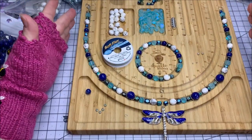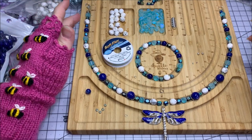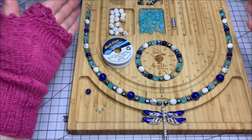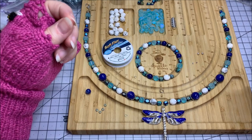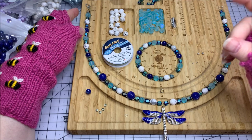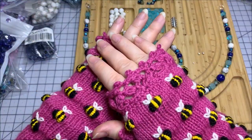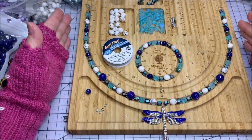On my board I have everything laid out so I already know how my pattern is going to look. I'm going to put the lobster claw clasp on the left side of my board and the split ring on the right — this is as if I'm looking at it on another person. When I go to wear it, the lobster claw is going to wind up in my right hand because I'm right-handed. If you're left-handed, put your lobster claw clasp on the right side of your board, because it's opposite of how you pick it up and put it onto yourself.